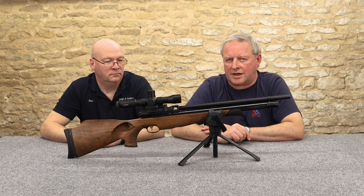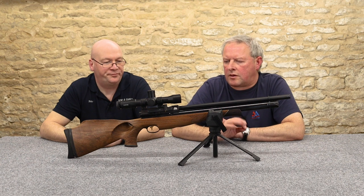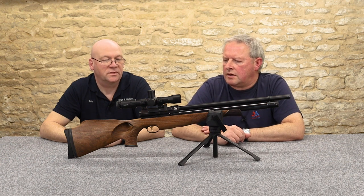You've basically got leverage — mechanical advantage with the side lever — and these are so refined.